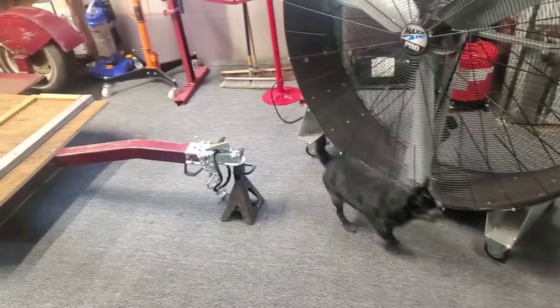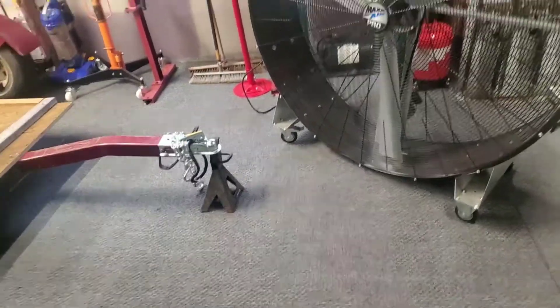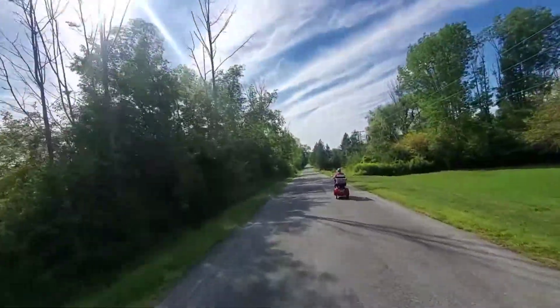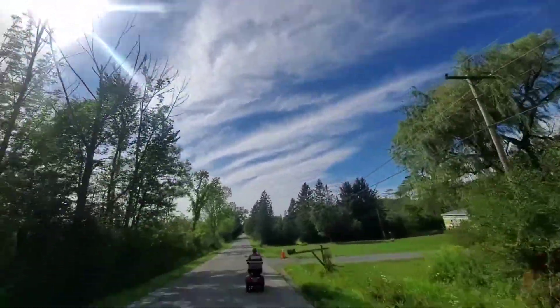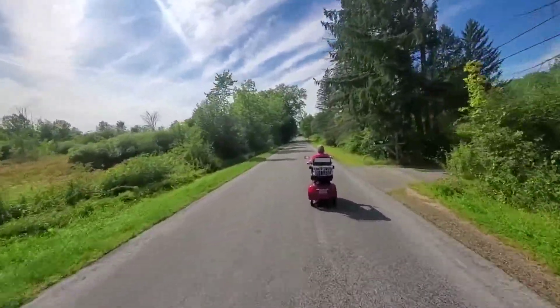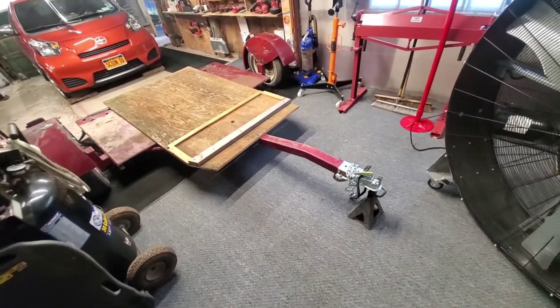Hey everybody, I'm going to show you a couple things on the trailer, but first let's go to this quick video. Beautiful day out today — we're taking our little electric vehicles out for a cruise. Nice and cool out. Got to get five more miles on this thing before I can pick it up to the next speed setting. It's a nice day out, took them out for a little cruise and played around with it a bit.